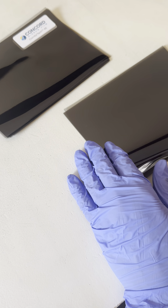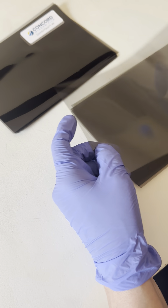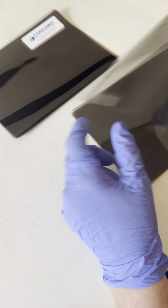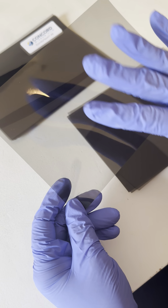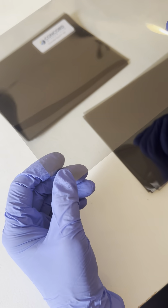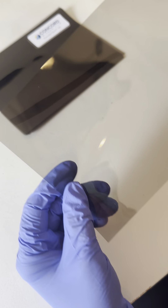Hi guys, it's Kristen from Concord Window Film. I'm just putting together some pieces of film for our sample kits and I'm working on our Comfort Tech 45, which you can see right here. I thought I'd put together a little video to show you how to tell the film side from the liner side. This is particularly difficult with our Comfort Tech 45 because it's so light.